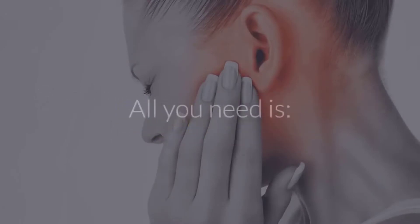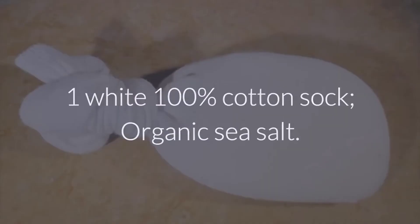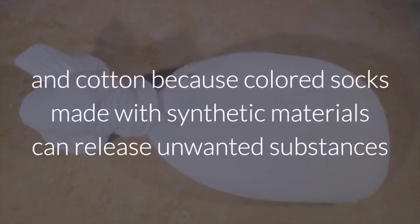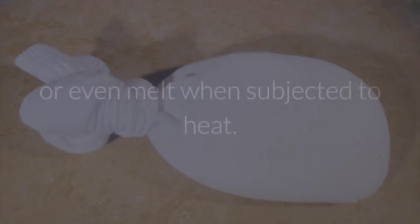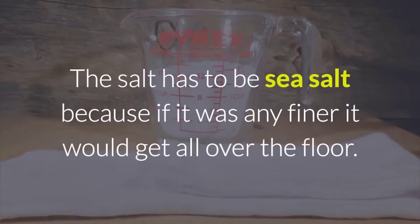It's quite simple. All you need is one white 100% cotton sock and organic sea salt. The sock has to be white and cotton because colored socks made with synthetic materials can release unwanted substances or even melt when subjected to heat. The salt has to be sea salt because if it was any finer it would get all over the floor.